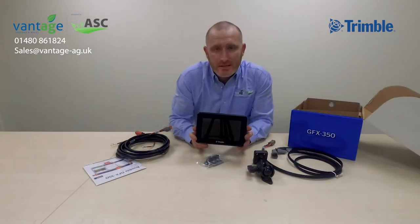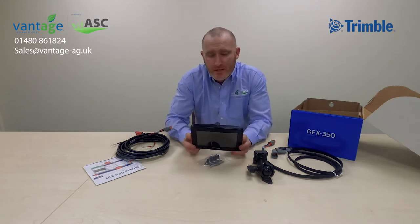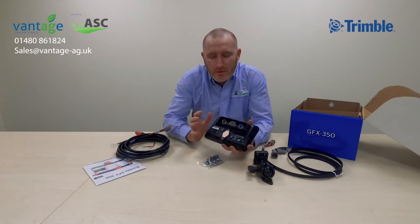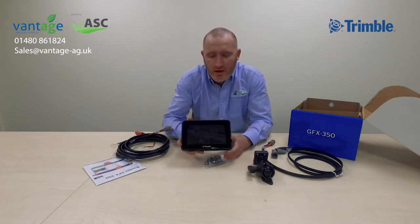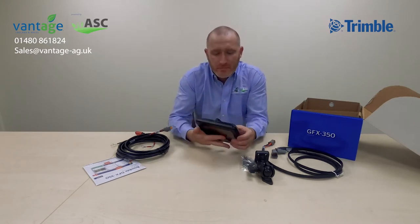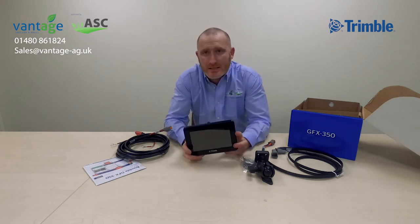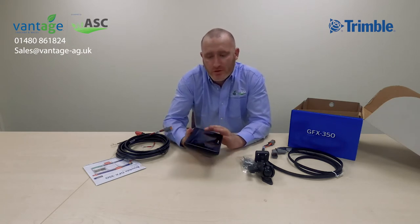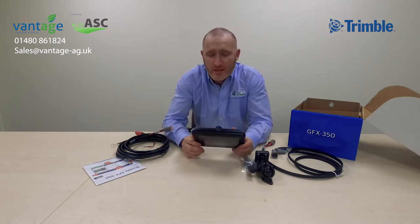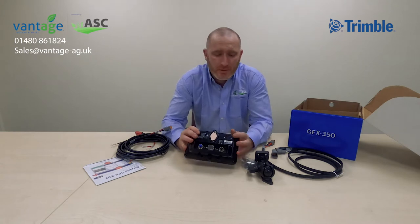This is the Trimble GFX 350 display — it's the smaller brother to the GFX 750, which everybody would be used to. It's a 17.8 centimeter (seven inch) touchscreen display with a molded plastic backing which keeps it secure and solid in your machine. The display weighs one kilogram, so it's very lightweight and small. It has an IP66 rating, meaning it's rated against dust and water ingression, so you can use it inside or outside your cab — ideal for smaller tractors.